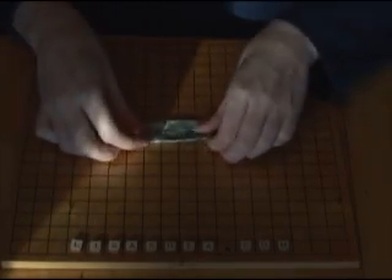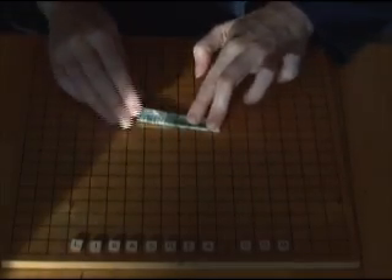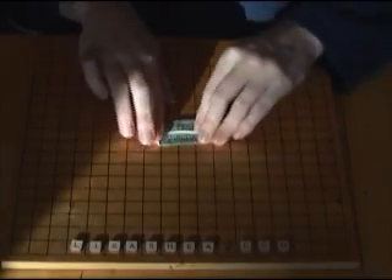Once you have gotten that all creased, fold the top half down to the bottom half lengthwise and make that nice and flat. Once you've done that, open up that fold you just made with your finger and press down the left side — you'll see that forms a triangle.